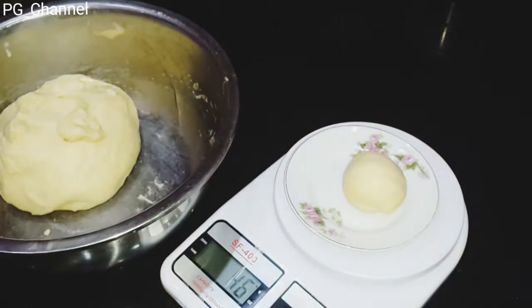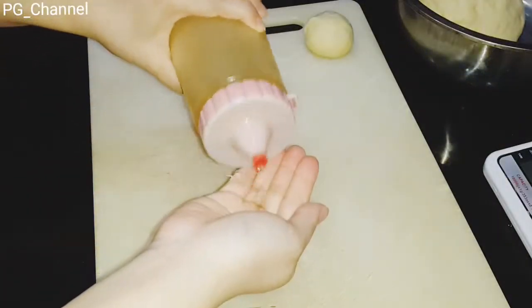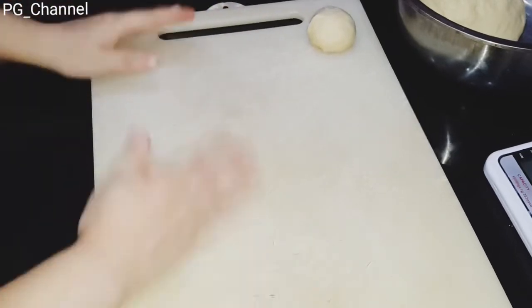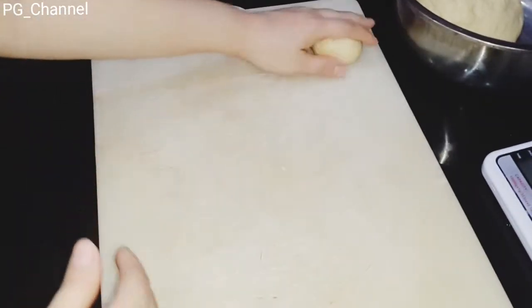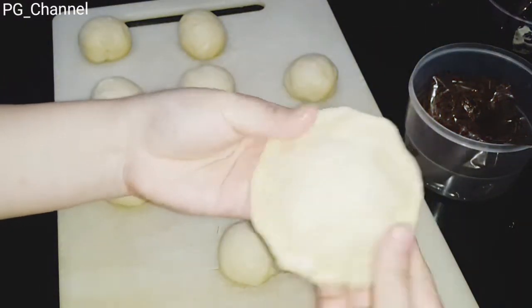Di sini saya akan bagi adonan menjadi 50 gram setiap piece-nya. Saya olesi talenan dengan minyak supaya tidak lengket. Lakukan sampai semua adonan habis — jadinya ada sekitar 11 buah.